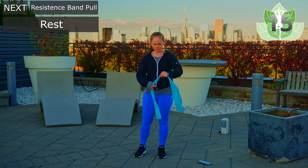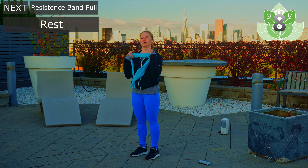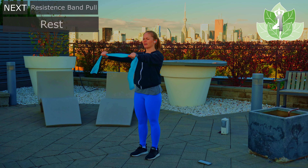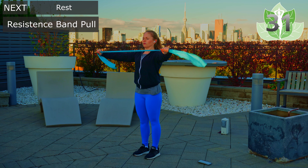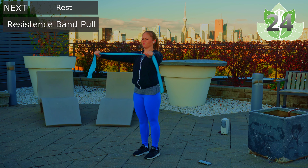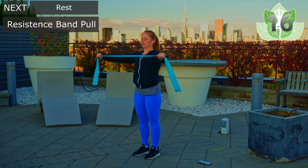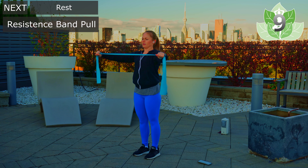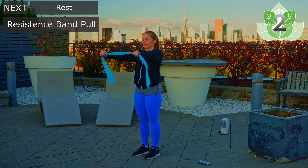From here, arms are coming out to the side and we're just going to pull the resistance band. Bring the shoulders down and then bring the arms out — you should feel this kind of in the shoulders and in the back area. Core is tight. Completing all ten reps, one through ten.